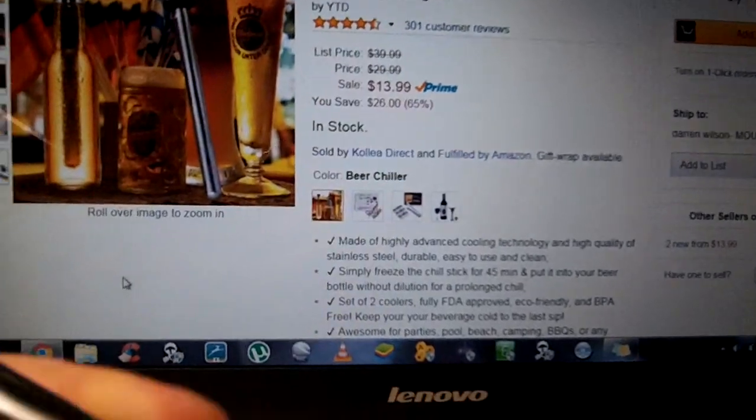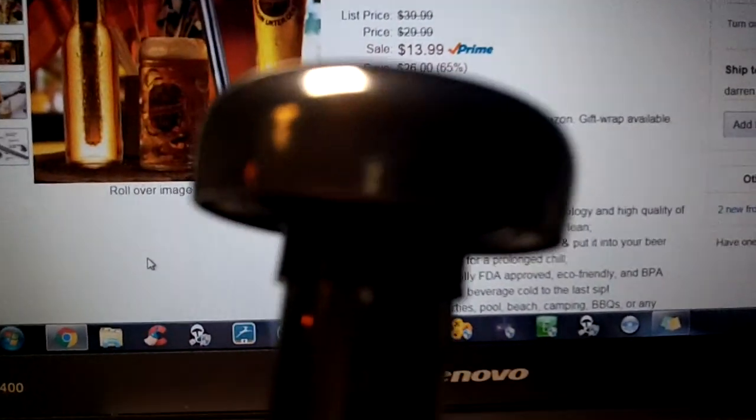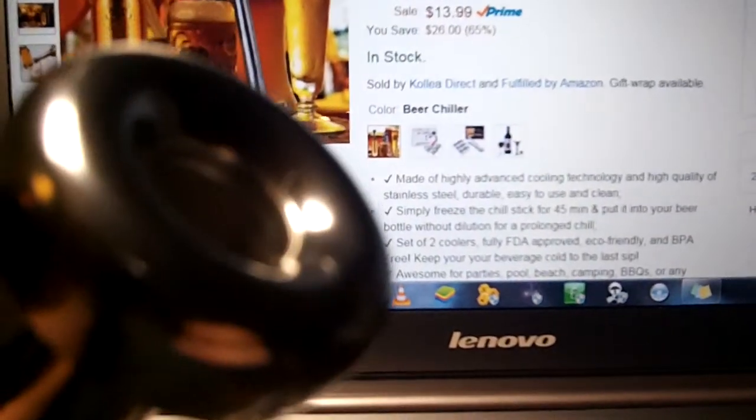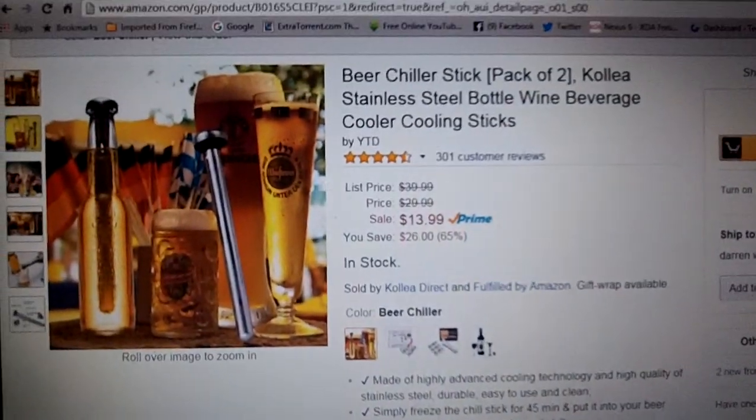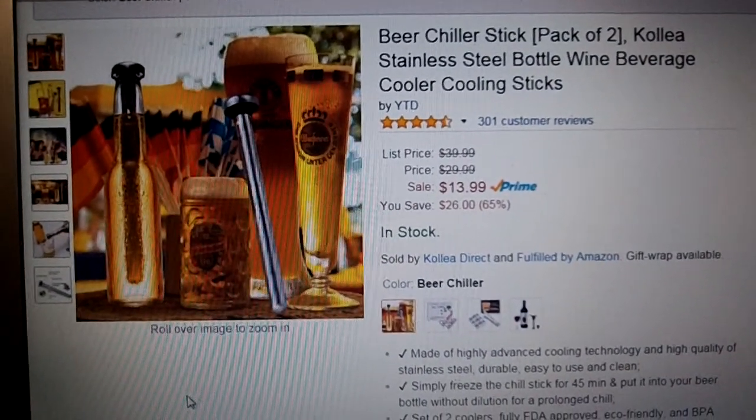This is what you get — a great product, under $14. Can't go wrong, fun to use, works perfect, five stars. $13.99, two in the box. You can visit me at teckgeeks.com — that's T-E-C-K-geeks.com — for more reviews.